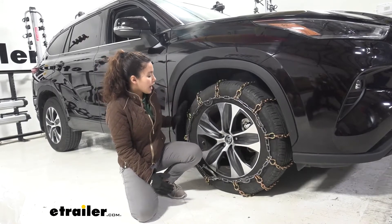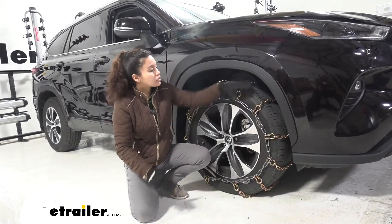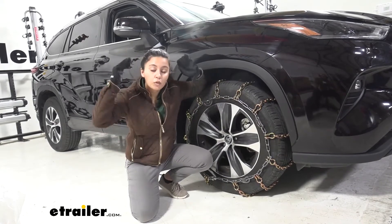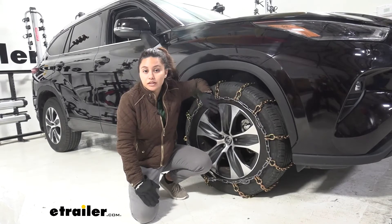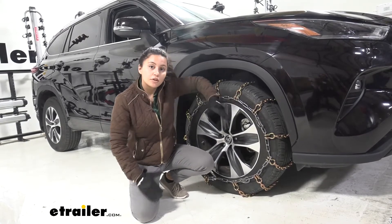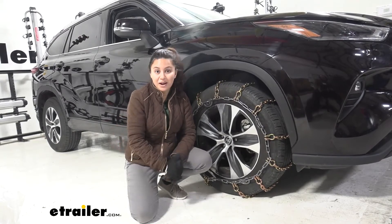As for this design, it is a bit more of an economically priced or designed snow tire chain. It will work perfectly well for extreme weather conditions, but if you want something with a self-tensioning feature, we have other options as well. So let's take a look at how we install this.